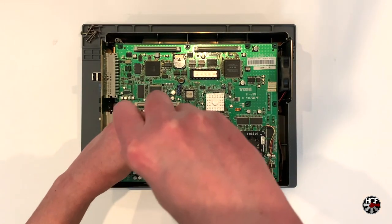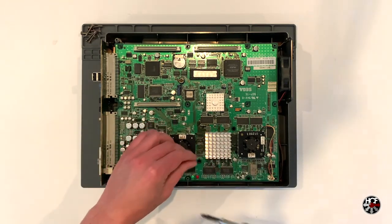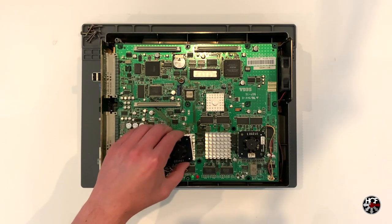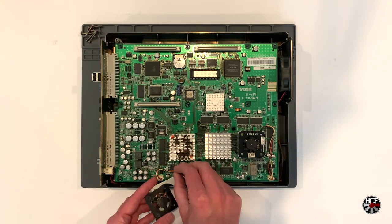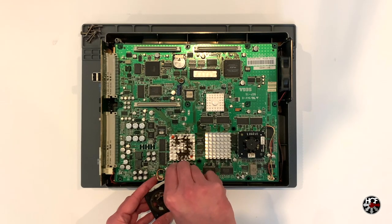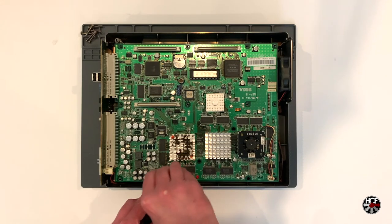Remove the two screws and unplug the JST connector to remove the fan. Directly underneath the fan, you'll see a mounting plate — we're going to remount those in a few minutes to attach the new fans, so just put that aside. You'll notice some hot glue holding the fan wires in place; just pick that glue off carefully to release the cable.